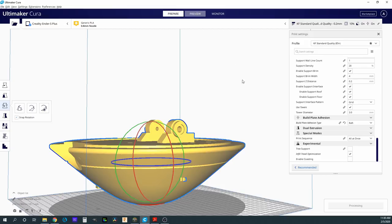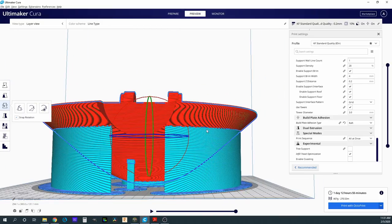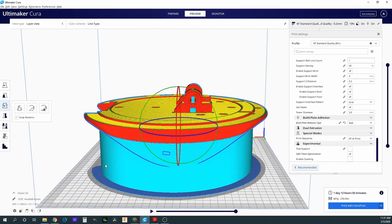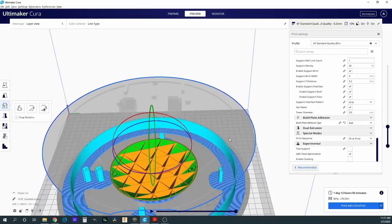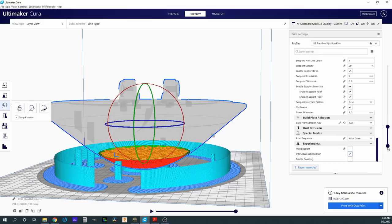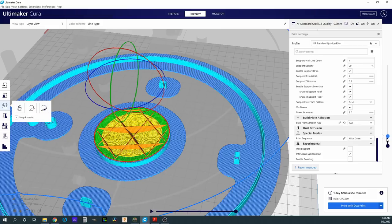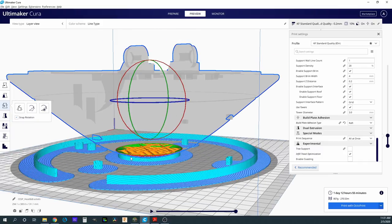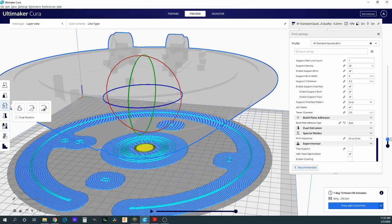Looking at the generated supports, there's a big lip all the way around that needs support — I actually like it, it'll stabilize the print. In an earlier iteration I added extra support towers to the outside for stability. Looking at the lower layers, there's a support interface on the lowest layers — I'm hoping those come off easily. However, the estimated weight is 807 grams, which is over my 750 gram spool, so I need to make adjustments.